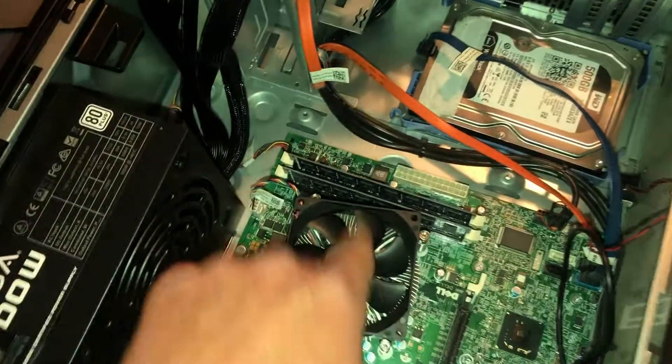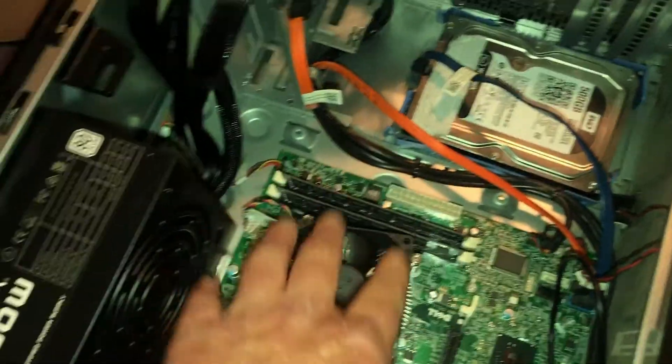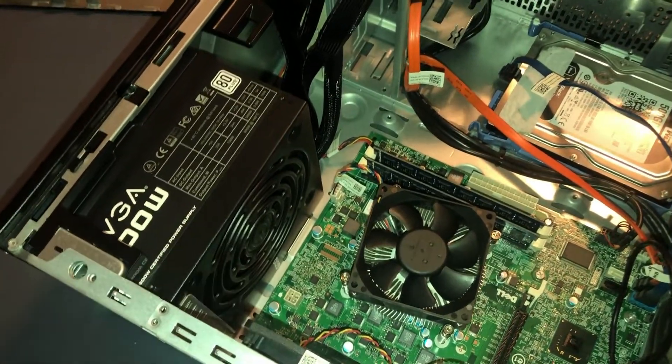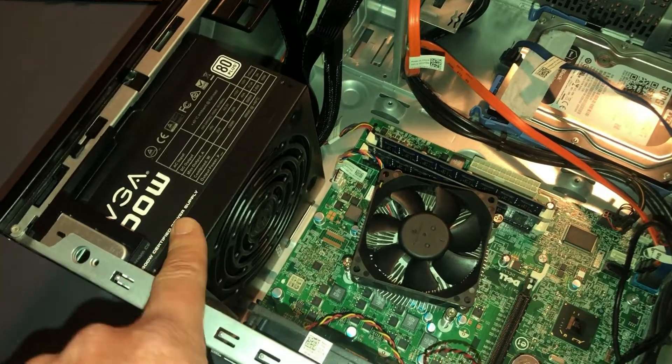This power supply provides power to the entire machine — your hard drive, your motherboard, all your devices. If you don't have a working power supply, nothing else will work. So this is a really easy fix.